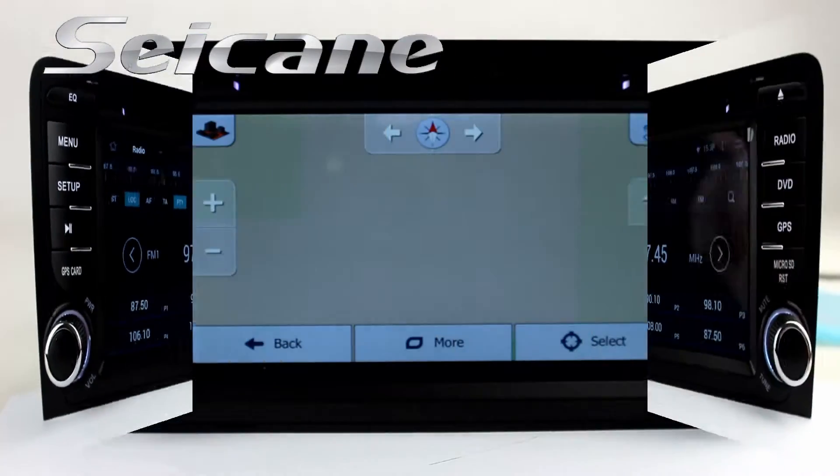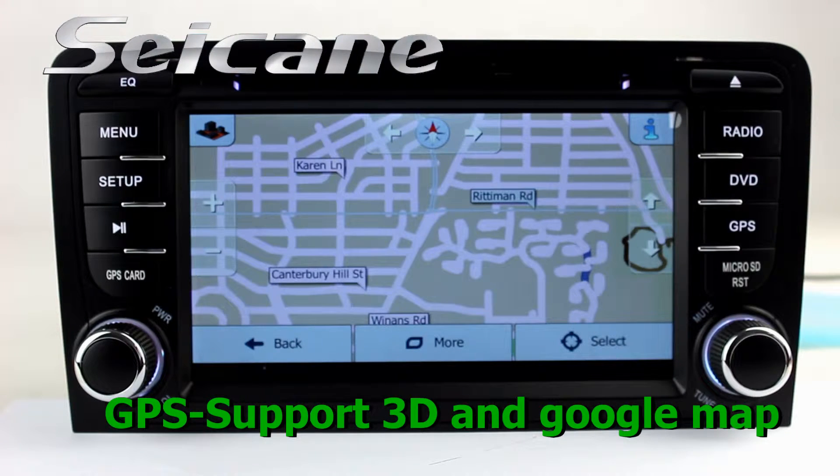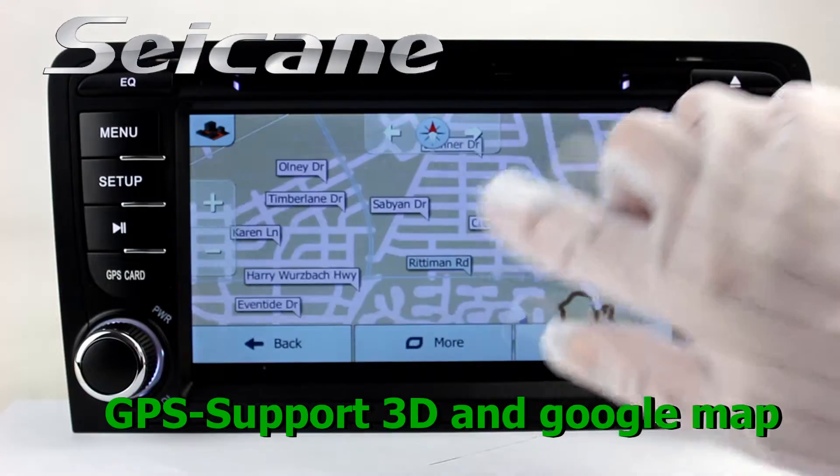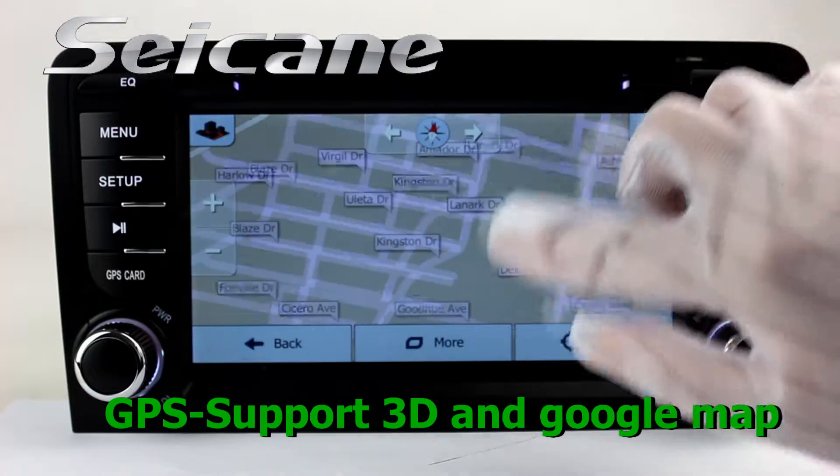Go to the main menu and open GPS system. The 3D navigation map shows you accurate GPS location and route information. It supports Google Map too.